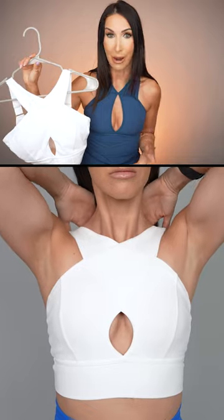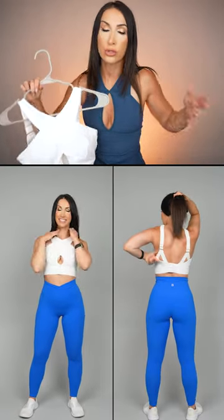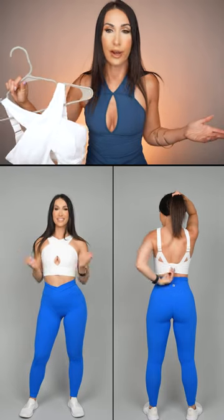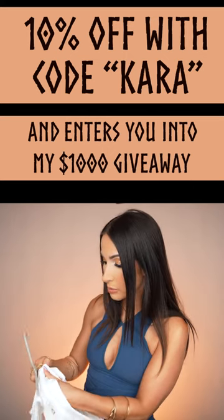Absolutely not — it's a sexier bra. Titty city — are you cool heading into Crunch Fitness like that, or wherever you train? Just something to think about. But I absolutely love this sports bra.